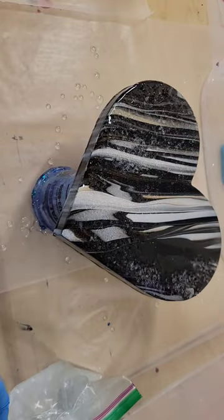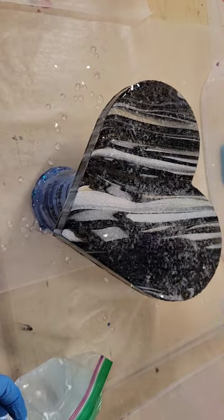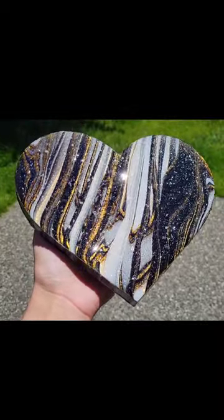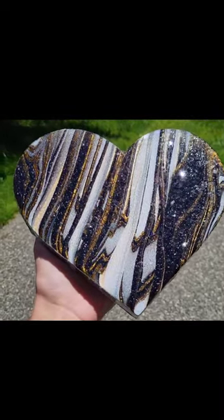Now I'm going to sprinkle on some glass glitter from Laura's Art Corner. I love finishing my acrylic pours with this — it gives them a really gorgeous sparkle. I pulled the tape off the back and here's how it turned out. You can see how gorgeous and sparkly that glass glitter is.